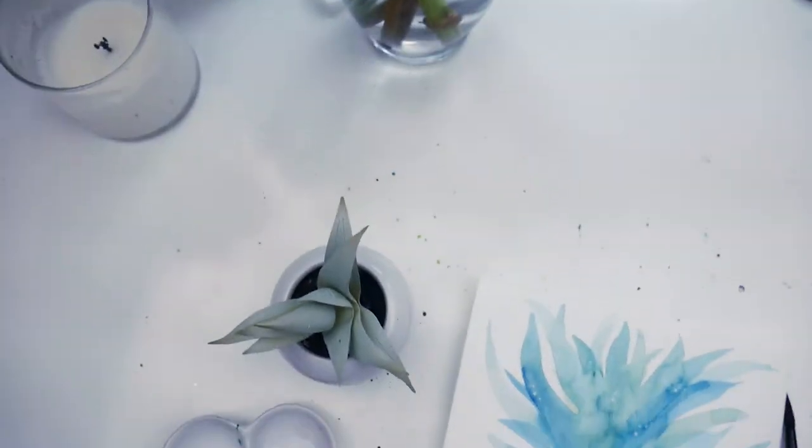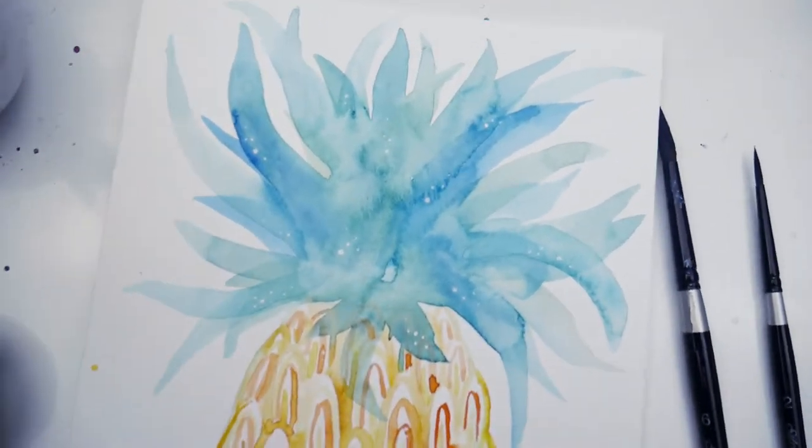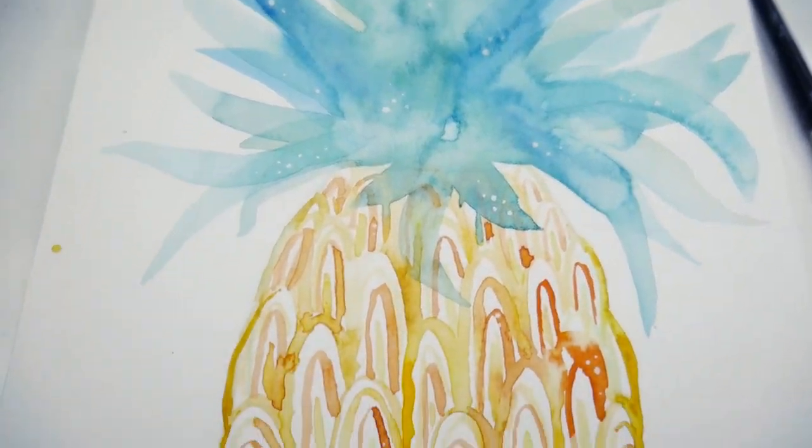Hey guys! In today's super simple and fun tutorial we're going to make a playful watercolor pineapple using patterns and the wet-in-wet technique.